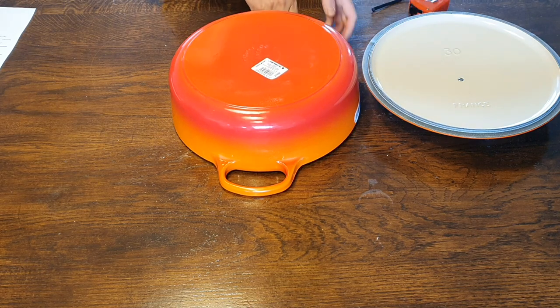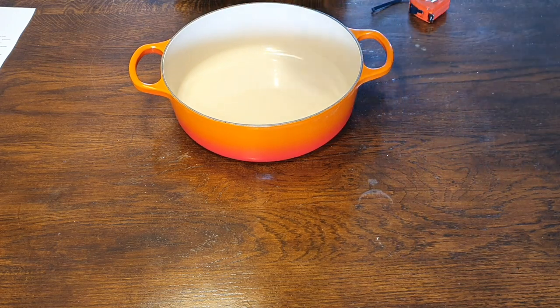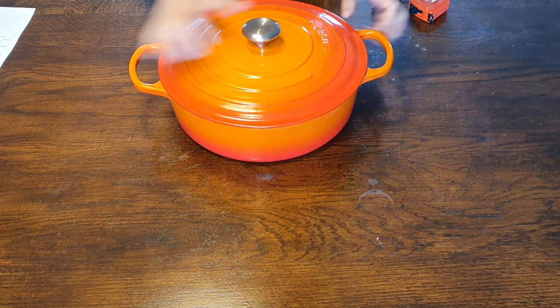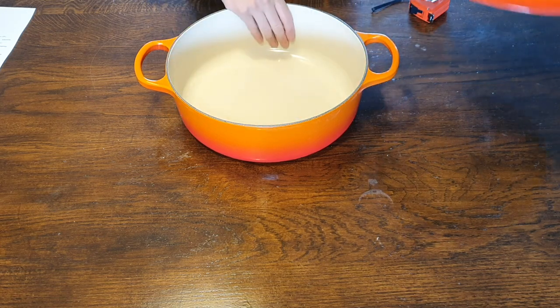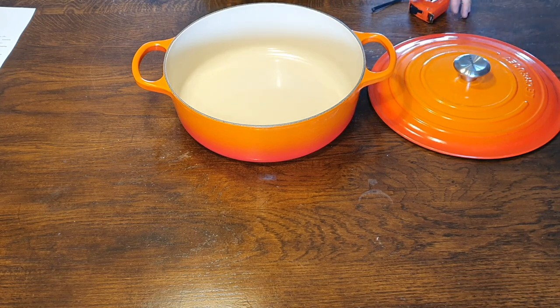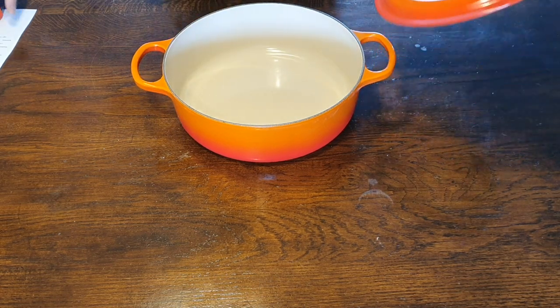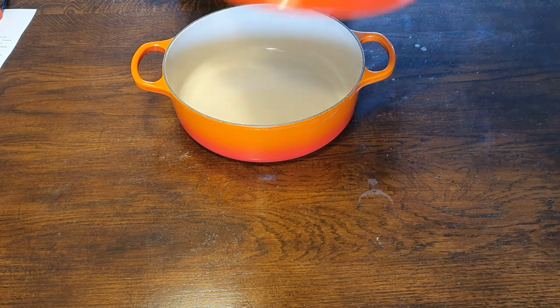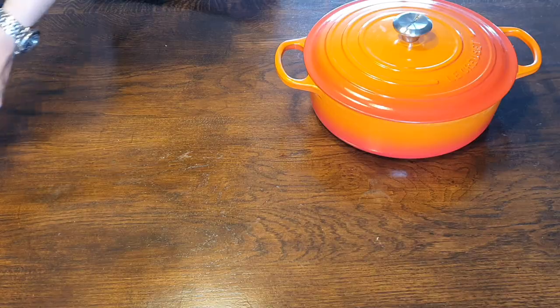Now the weight is 6.6 kilograms in total, so that's including the lid. So this is 6.6 kilograms, and without the lid this is 4.4 kilograms. So now let's do a little comparison with the conventional Dutch oven.